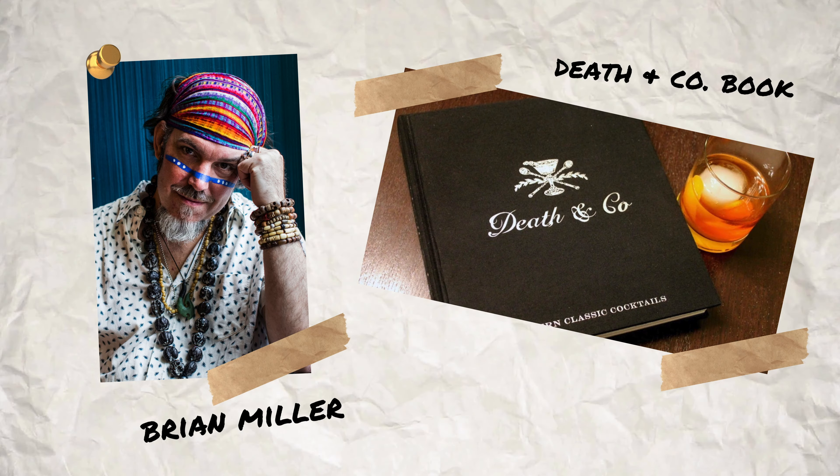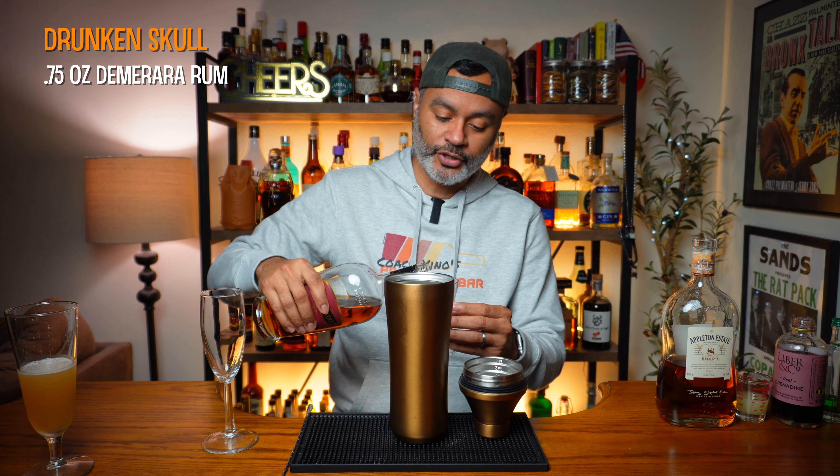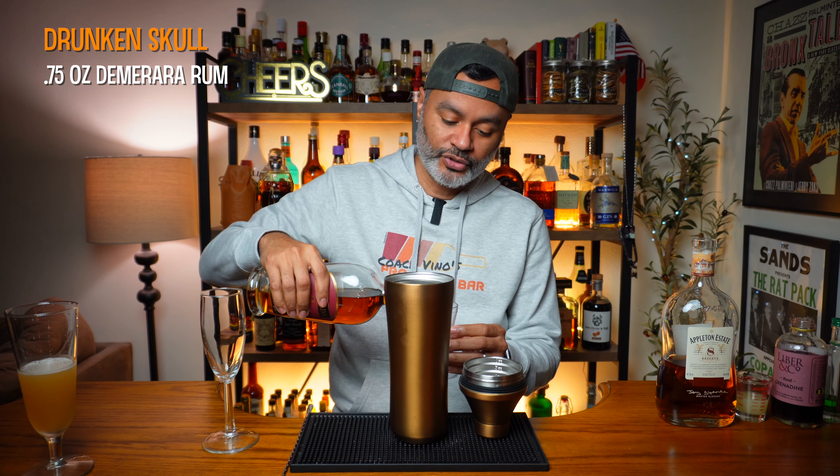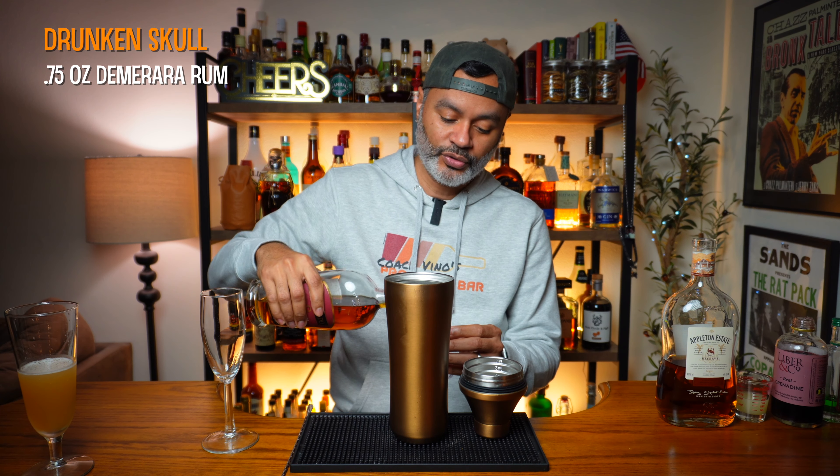For our next sparkling wine tiki cocktail, we're going to make a Drunken Skull. The Drunken Skull was created by Brian Miller for the Death and Co book. Let us look at what is in the sauce. We're going to need three quarters of an ounce of a demerara rum — I'm going to be using El Dorado 8, but you can use anything you've got.